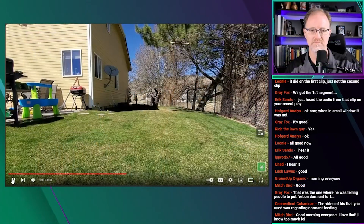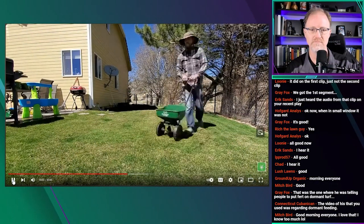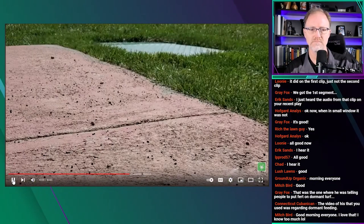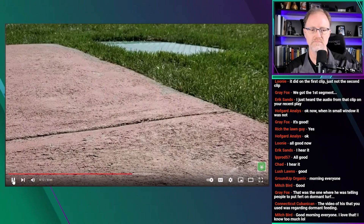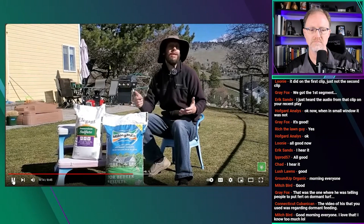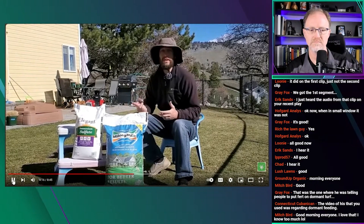He's talking about fertilizing your lawn 10 times a year or five times a year — four times a year is pretty normal: mid-spring, going into summer, at the end of summer, and then early November as a winterization application that the lawn can then use in the following growing season.